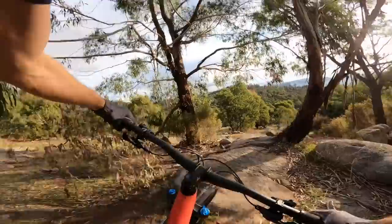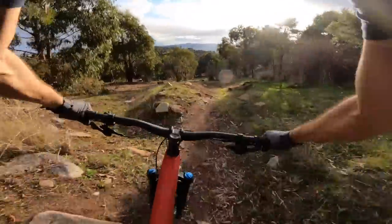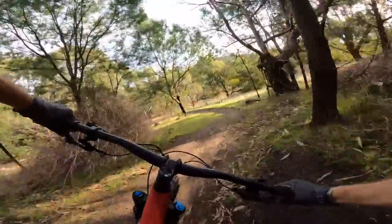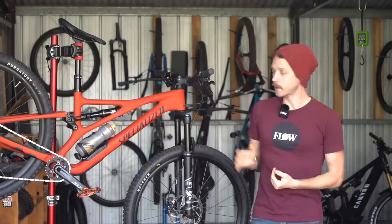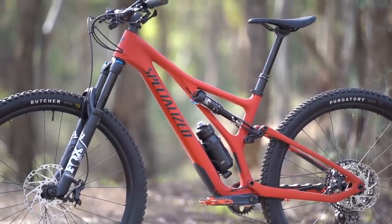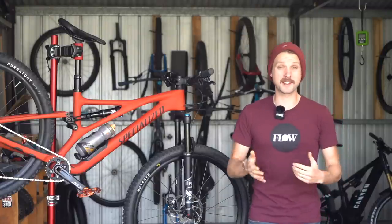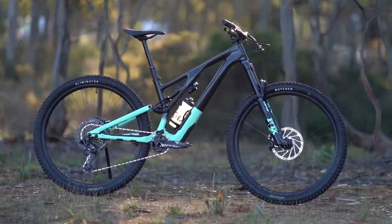On rowdy descents, while the flex stay suspension design does a marvellous job in most circumstances, it's not quite as active under braking compared to a true 4-bar platform. And while I've gotten along really well with the compliant carbon chassis, I do think that bigger and more aggressive riders may find it to be a little too soft. For those big hitters who are chasing maximum plushness and support, I'd recommend looking at the longer travel Stumpjumper Evo as a more suitable option.